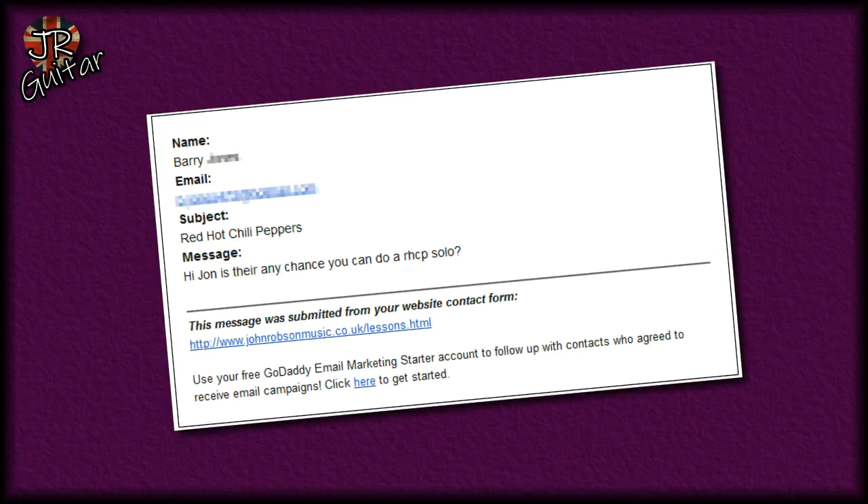So what have I got for you today? Well, a few days ago this email landed in my inbox: 'Hi John — you do know there's an H in my name, right? Does that make me a suspect in Line of Duty? Just saying. Anyway, crack on — is there any chance you can do a Red Hot Chili Peppers solo?' Well, of course I'm happy to oblige, so how about you try this one on for size.